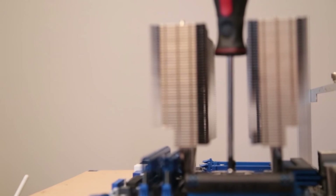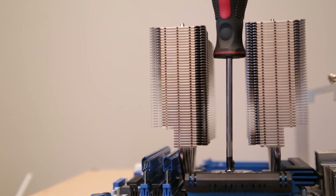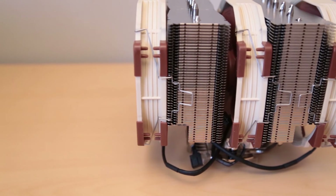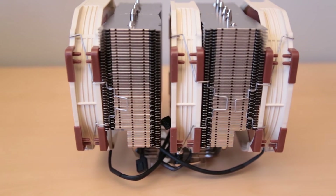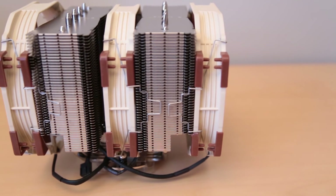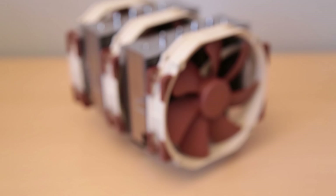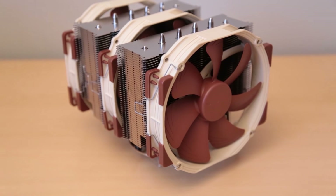The middle fan will have to be removed to provide access to the mounting screws. Although not officially supported, it is possible to mount three fans if you have an extra NH-U14 laying around. Thanks for checking out this unboxing of the NH-D15 CPU cooler — for a full written review, check out the description box below.